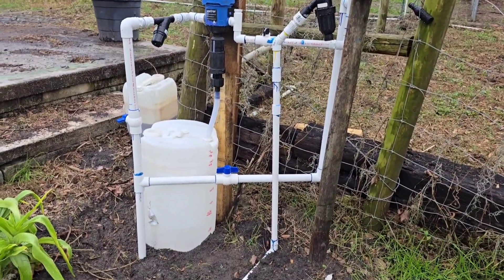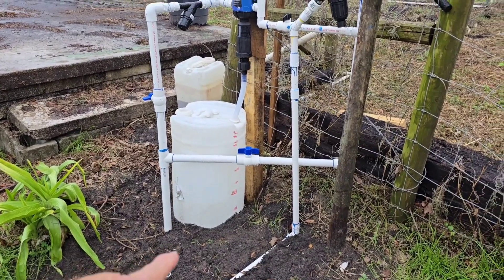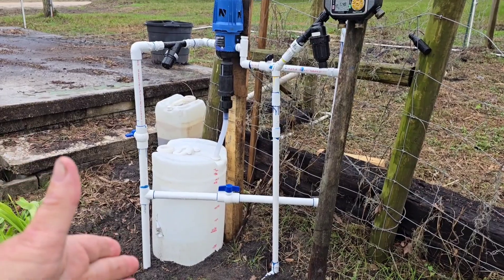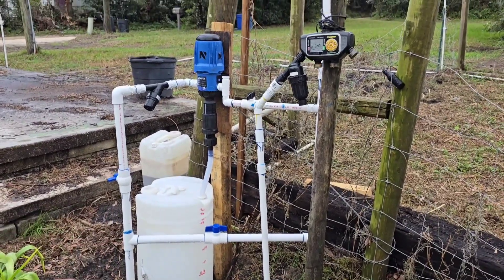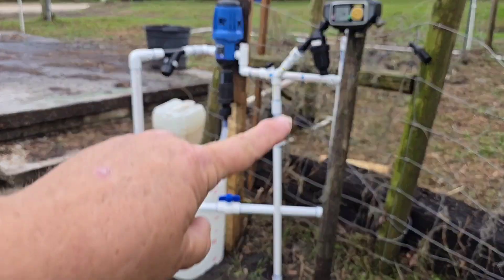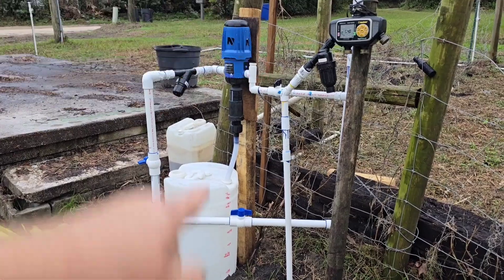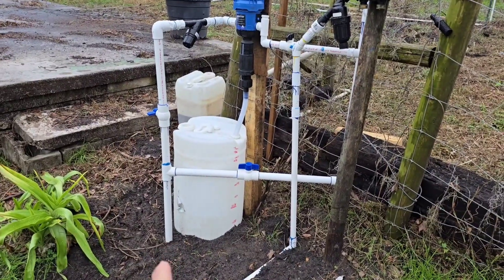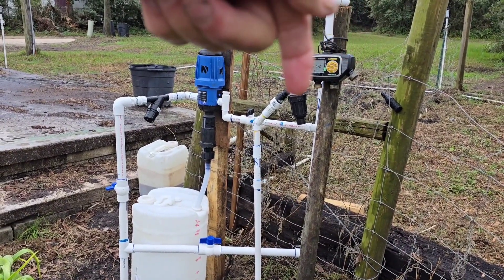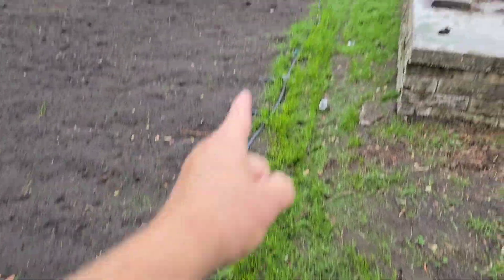To give you a rundown of it — this is the main water line coming in, and below that there is a check valve because we would never want fertilizer contaminating our water sources. This goes back to my well that feeds my house and everything. If I want to bypass the injection unit, I close this valve and this valve and I open that valve. Then the water would just come in and go straight through this timer, filter, and pressure regulator and then go out to the crops.